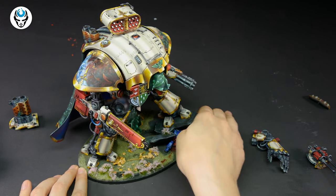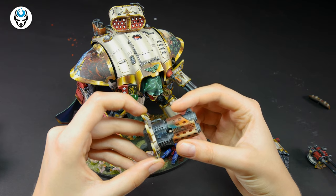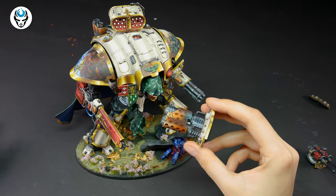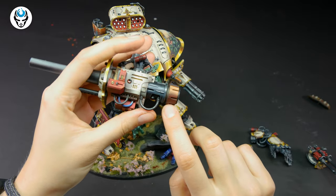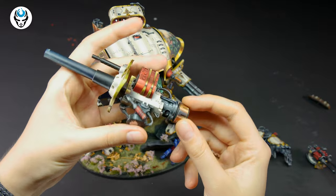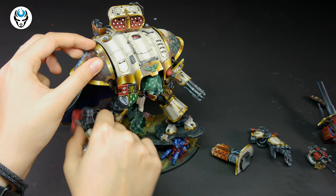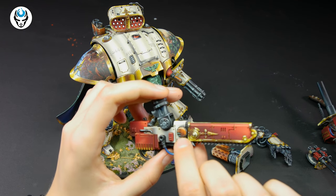What I also love about this commission is the beautiful effect on the golden parts - these blues and greens, and maybe even violets. It's like a used gold effect, like when you use a gun for a long, long time and it gets burned. This looks like it's just been used. Look up here - the greens, the oranges. I love it.